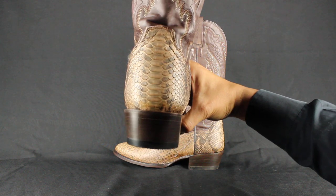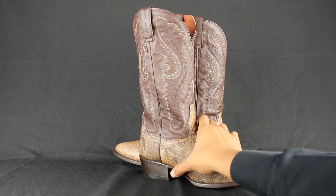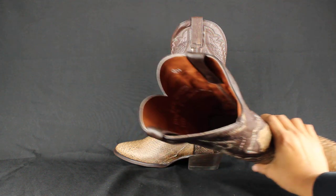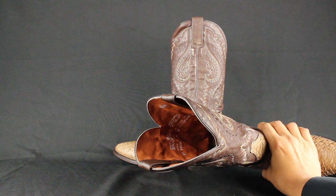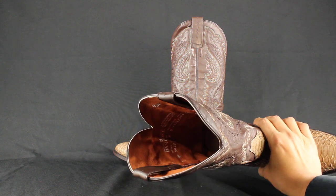Side view, pretty cool. All premium leather lining in there. That's one thing I really love about the Dampo's boots is their lining. Looks so rich.